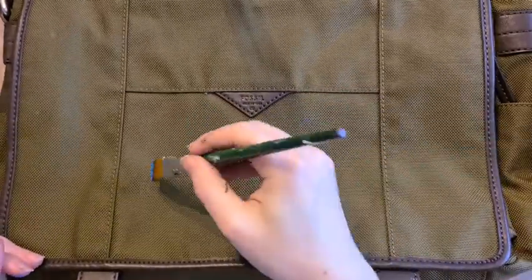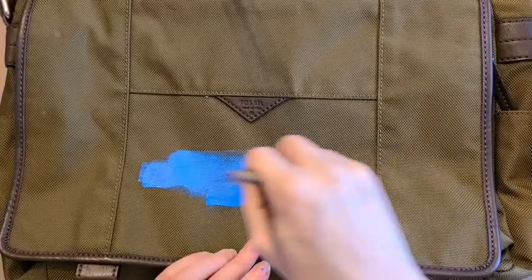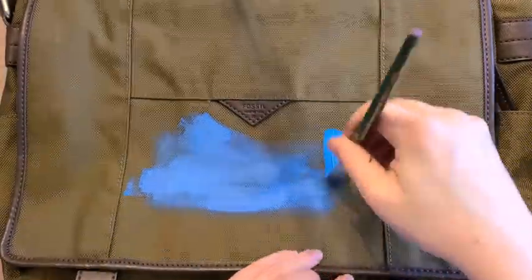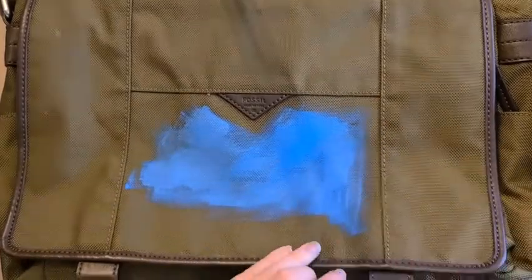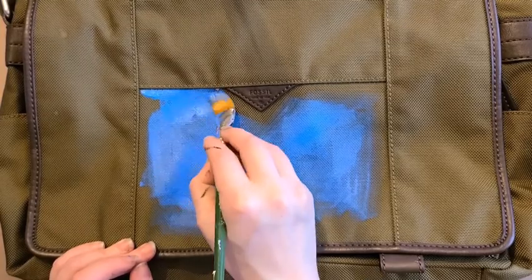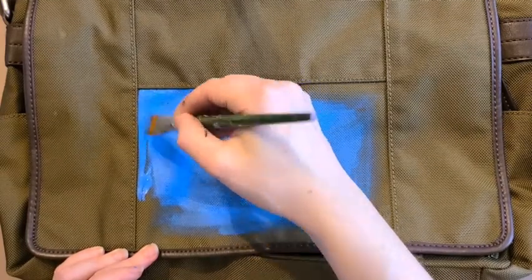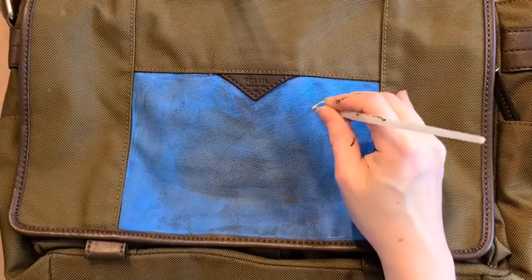This Van Gogh inspired piece that you're going to see me working on is going to be available for sale in our fundraising fashion show that my program, Express Yourself Art Shop at Creative 360, is going to be hosting this upcoming Thursday. For those new to the channel, Express Yourself Art Shop is an inclusive arts program I run that's open to students of all abilities, including those with disabilities and mental health challenges. My students have been making some really amazing things and it's been awesome to see their skills flourish the longer they worked on this fashion upcycling project.